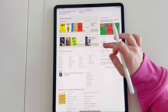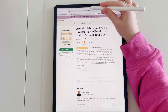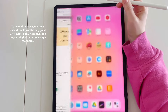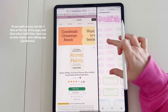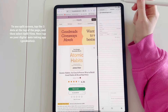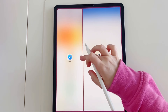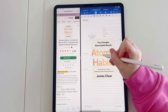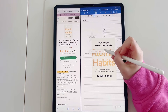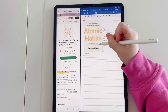Let me show you how you can add book covers into your journal. I'm on the goodreads.com website with the book title typed in. I've gone into split screen view by tapping the three dots at the top of the page and then selecting the GoodNotes app. I then hold down on the image of the book and drag and drop it into my journal. Another way would be to go to Google, search the cover image, save the image to your camera roll, and then use the image tool to bring that image into the journal.